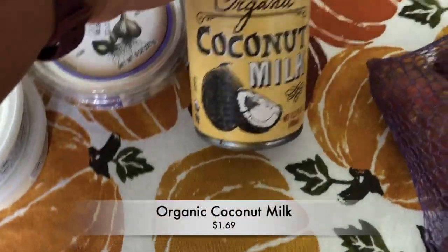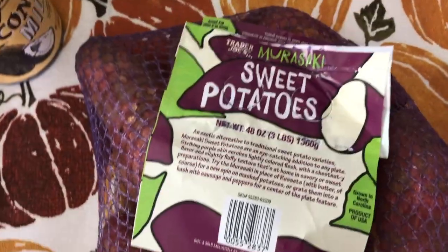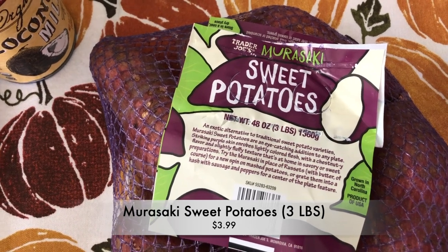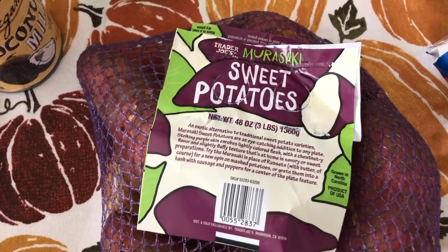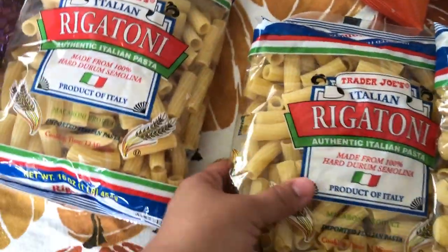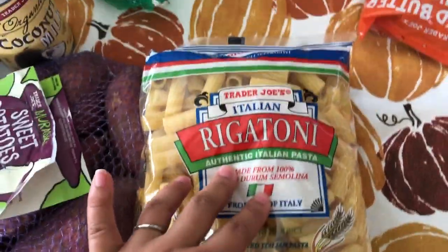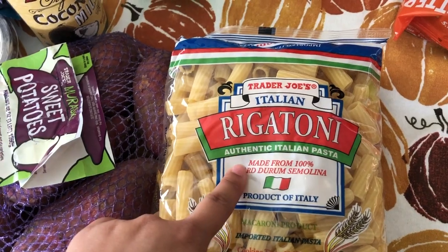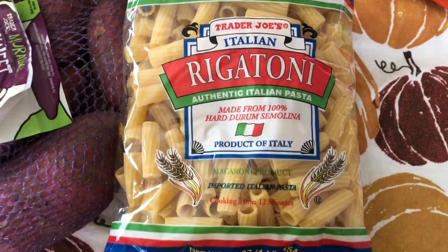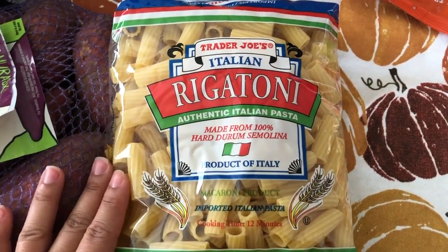I got one can of the organic coconut milk, a bag of limes, and a bag of the purple sweet potatoes — the murasaki — which I believe are the Japanese-style sweet potatoes. Then I got two bags of the rigatoni — Melody's favorite noodle is rigatoni these days. It's really good quality pasta. Compared to some other stores where we get our rigatoni, this is the best quality in my opinion and it's a really great price.